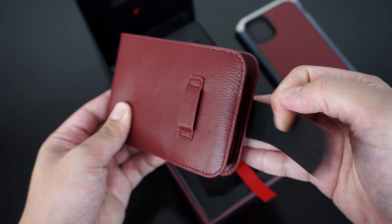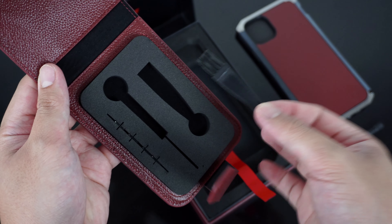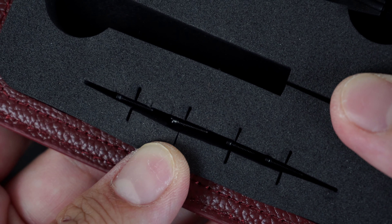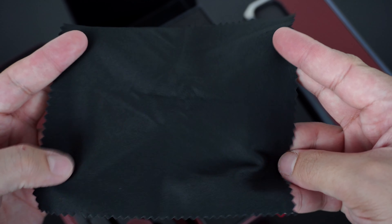Inside the accessory care kit is a screwdriver which is used to separate the case apart for installation, a port brush for cleaning away dust and debris on your device, four additional spare screws in case you lose any that came with it, and a separate pocket for the microfiber cloth.